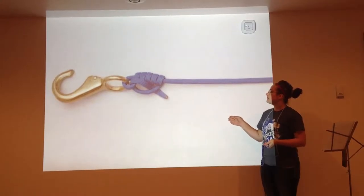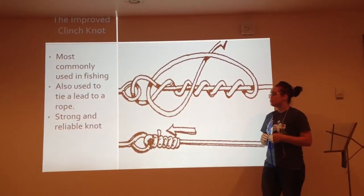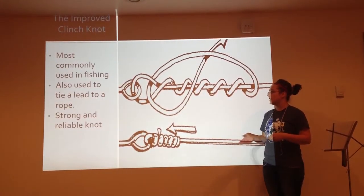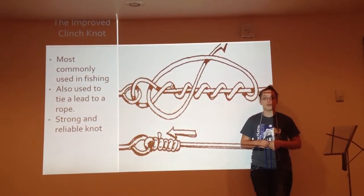The improved clinch knot, mostly used in fishing, can also be used to tie a lead to a rope. This knot is strongly reliable, which is why fishermen go to this knot regularly.